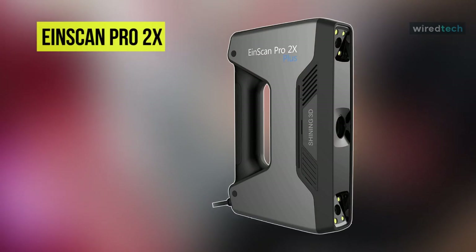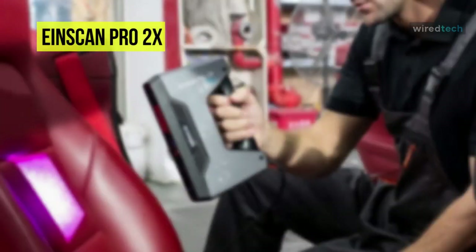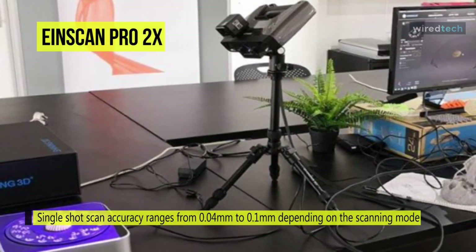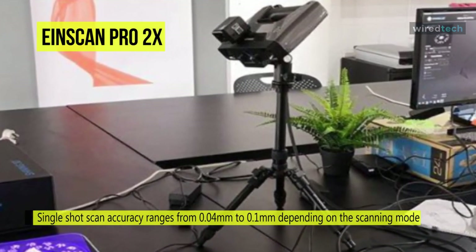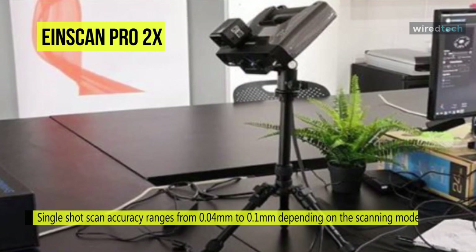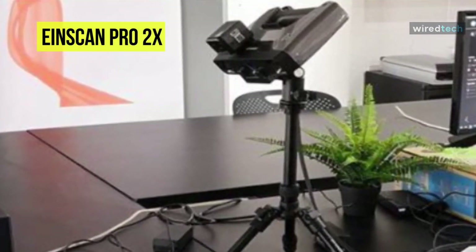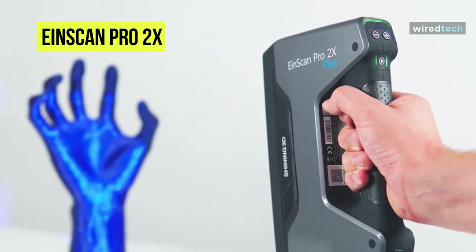Next on the list, we have the Ionscan Pro 2x Plus multifunctional handheld 3D scanner. Its single-shot scan accuracy ranges from 0.04 mm to 0.1 mm depending on the scanning mode. The scanner uses an improved software with a new UI and new operation mode, which allows you to set the resolution option after scanning during data processing to enable faster scanning. It also includes meshing editing features such as hole filling and smoothing.